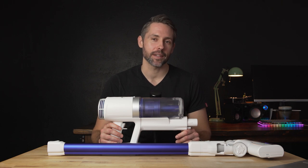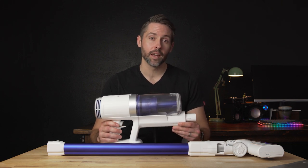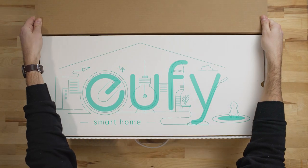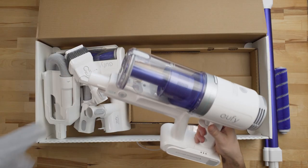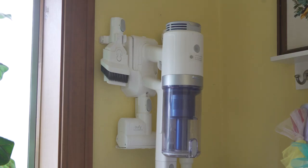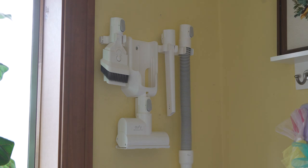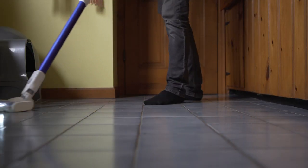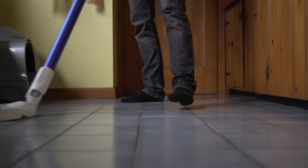Hey everyone, Jordan here with 9to5Toys, and today we're going to be taking a look at the Eufy HomeVac S11 Cordless Vacuum Cleaner. The S11 is the much bigger brother to the H11 that we checked out recently. With three different power modes delivering eight to 40 minutes of runtime, up to 120 air watts of suction power, and a nice variety of attachments, the Eufy HomeVac S11 has quite a bit to offer.